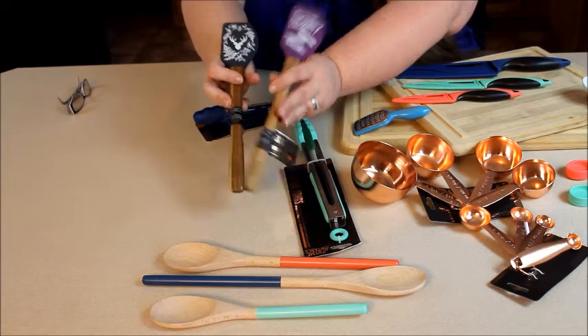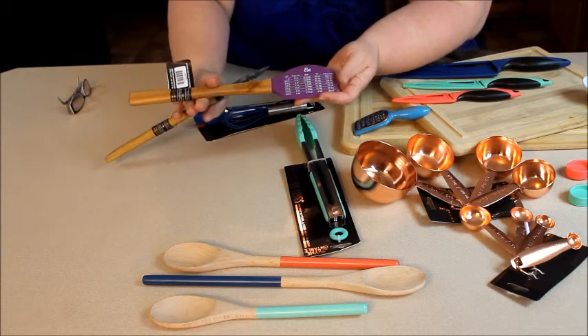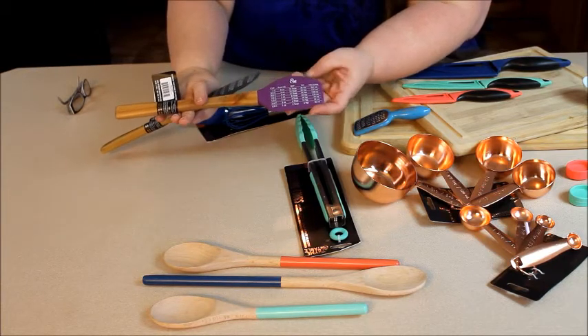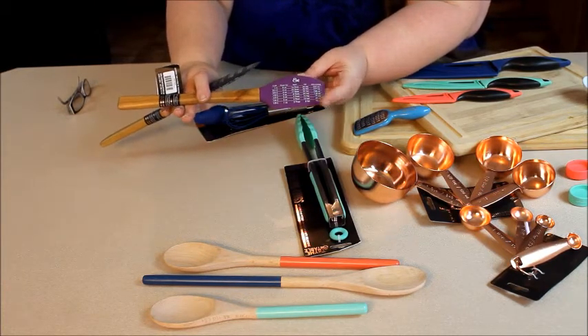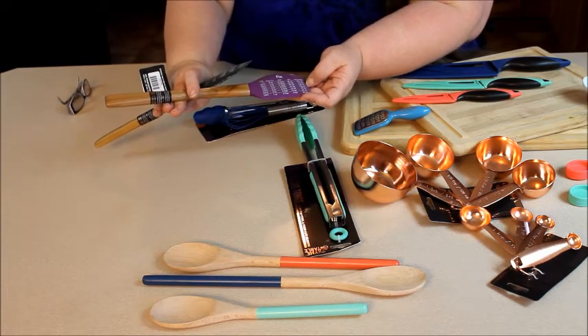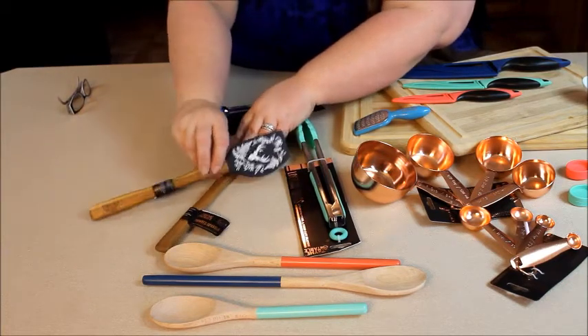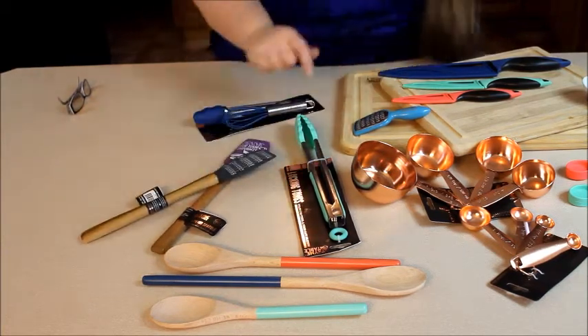These kinds of gifts would make excellent gifts for any newly married couple or even for your mom or aunt for Mother's Day coming up. The great thing about these little spatulas is that on the back there are measurements for cup, fluid ounces, tablespoon, teaspoon, and even milliliters. So not only are these pretty, but they're very practical and helpful in the kitchen. I love that they have the wooden handle and the silicone on the top.